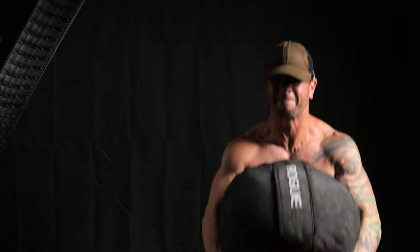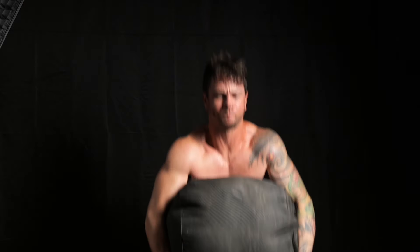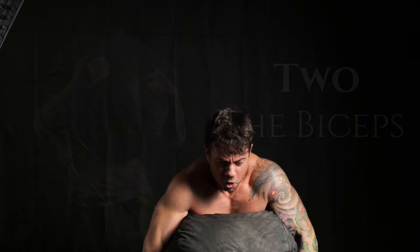Before every step of the movement, every transition along the way, you must take a deep breath — as deep as you're able — and brace your stomach hard. This is known as the Valsalva maneuver, and it's the foundation of all heavy lifting.